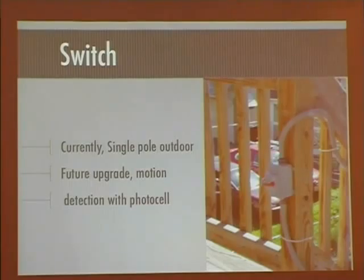I have a switch, and currently I just used a regular single-pole switch mounted in an outdoor environment with PVC. Eventually I want to get to a photo cell and a motion sensor — that's the future plan. I'd put a manual switch in series with that, and then the motion sensor and photo cell in series, which would serve as the active automatic switch.